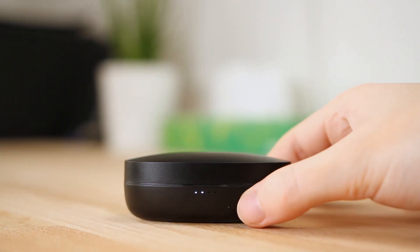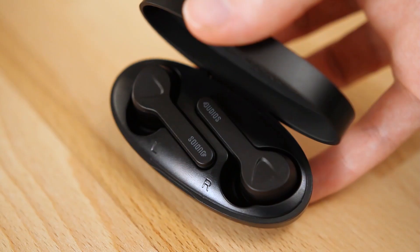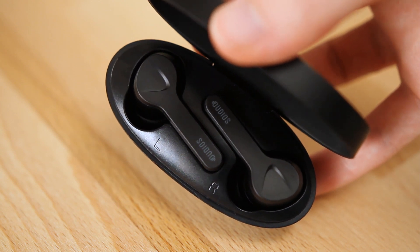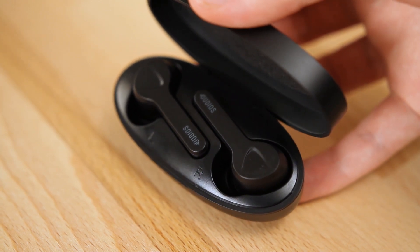With the Shuttle earbuds, you can expect around four hours of listening time on a single charge. The earbuds can be charged up to five times with the charging case, giving you a total of around 20 hours before needing to charge the case again. Fully charging the case takes around two to three hours, and fully charging the earbuds will take around one to two hours.